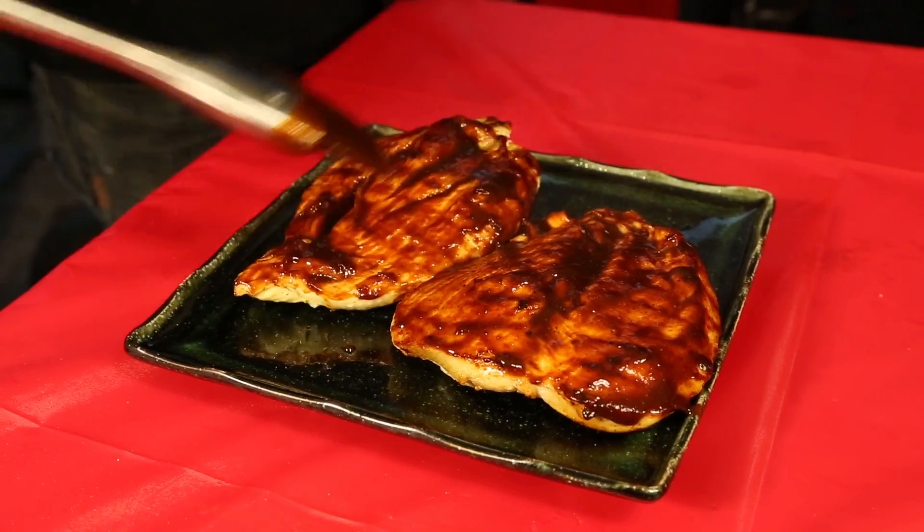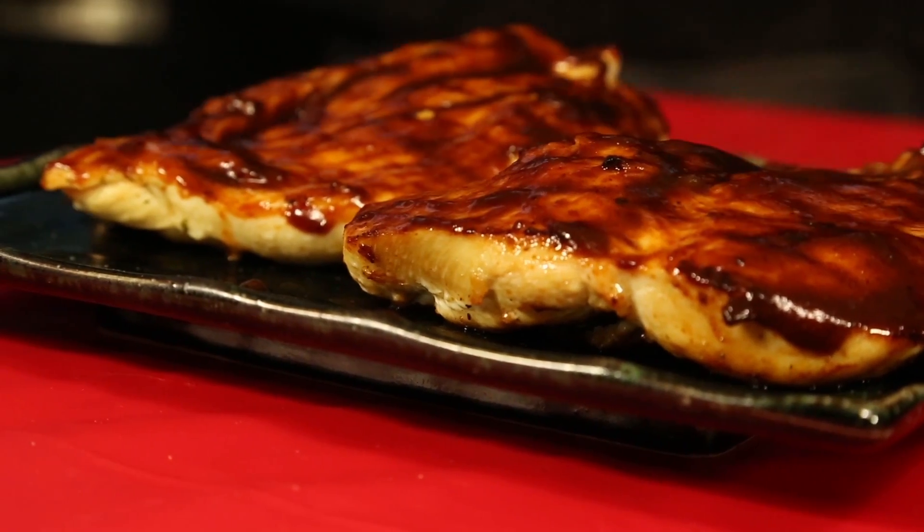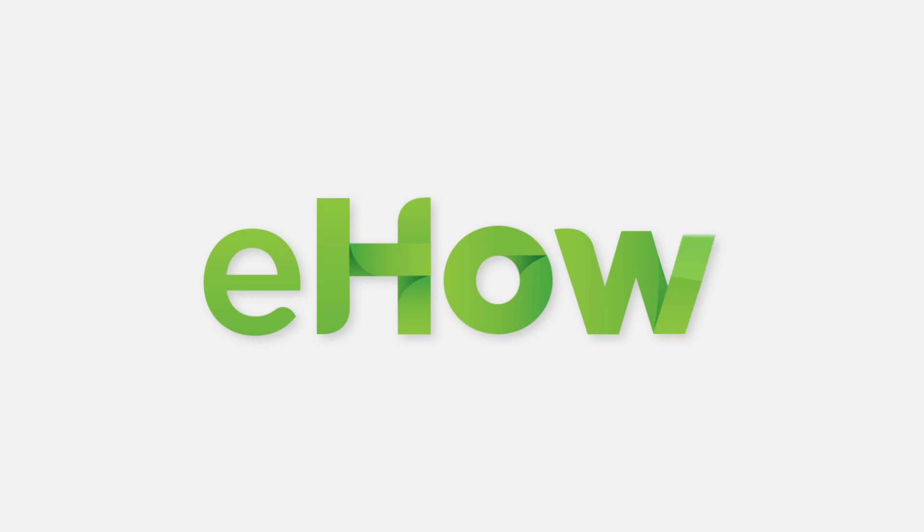That's our grilled chicken with cherry chipotle barbecue sauce. The grilled chicken finished off with the sweet heat of that barbecue sauce is a flavor explosion — I'm sure you're gonna love it as much as I do. We'll be right back. Take care.